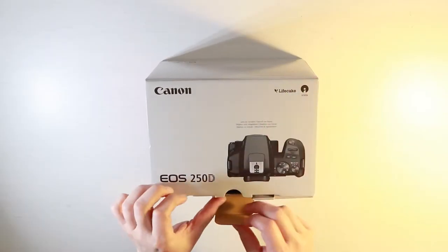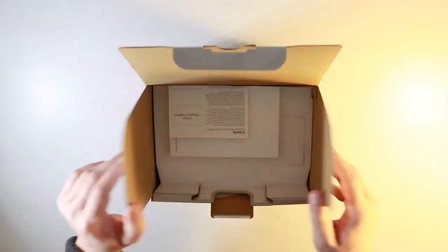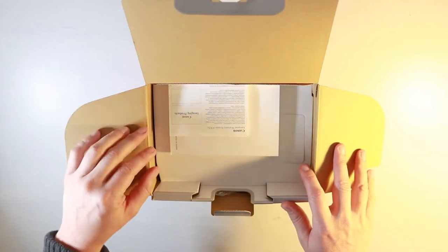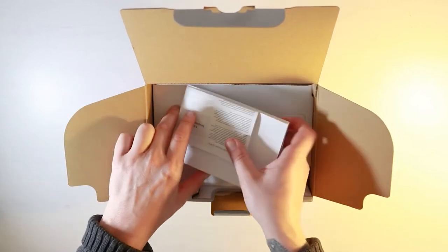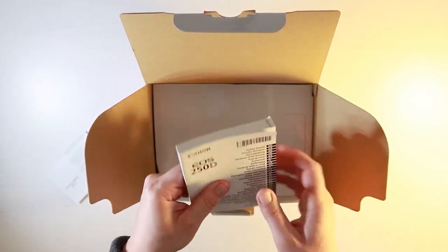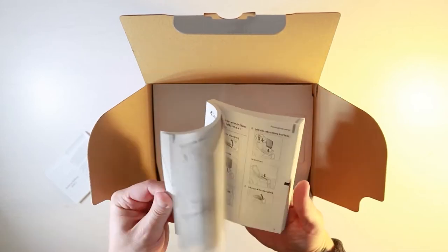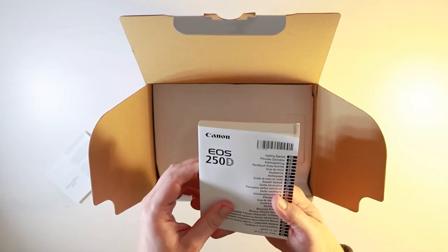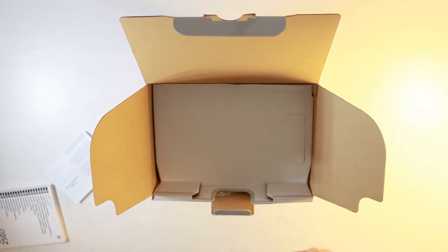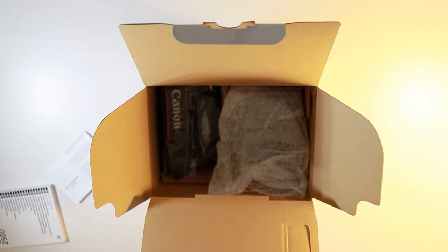Opening up the Canon 250D box I expect to see a rather large Canon manual. This is usually found in most Canon cameras and you will probably see that this is no change here. Let's just have a look — put that to the side — and yes you can see that this is the EOS 250 manual. You've got plenty of stuff to look through when you get the time. Moving out the cardboard protection we're going to be greeted with everything inside.